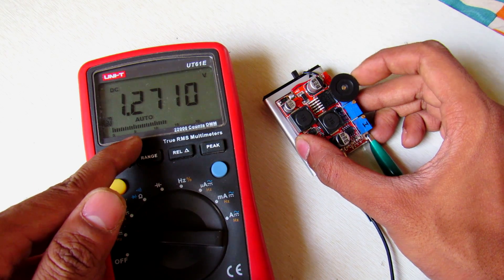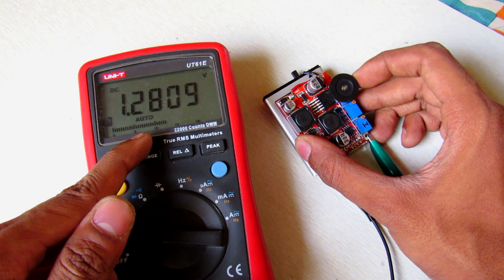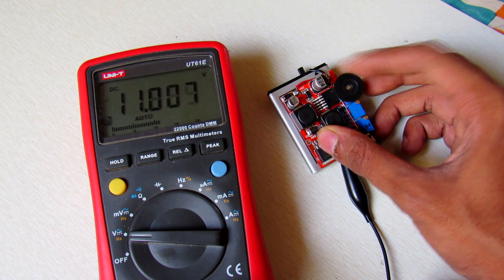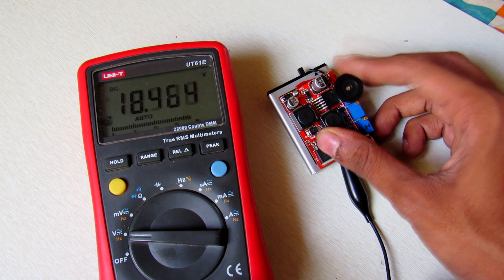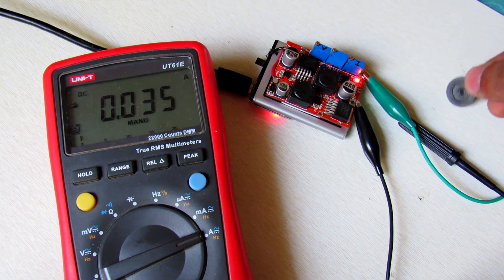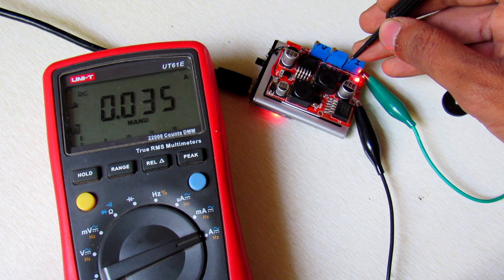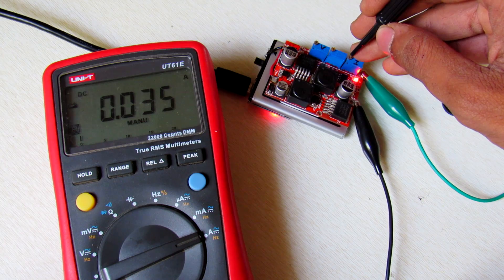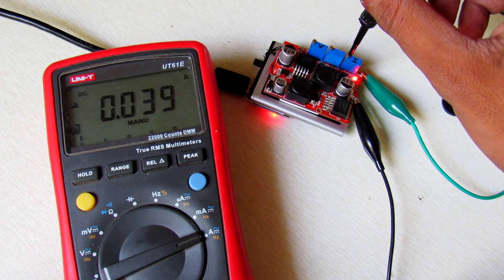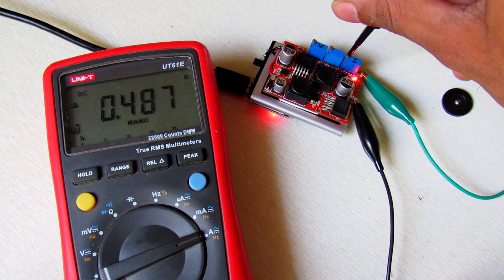There are very fine adjustments available — you can control your voltage and current using the wheel, or use a screwdriver to tune the current and voltage. As you can see, it can start from 1 milliamp and go up to 1.5 amps.